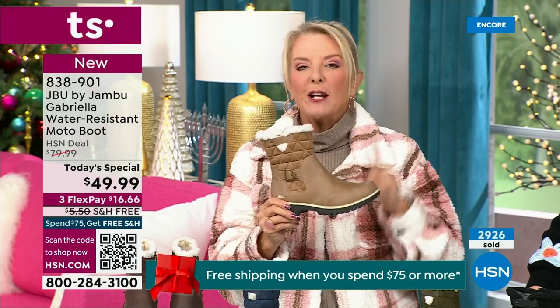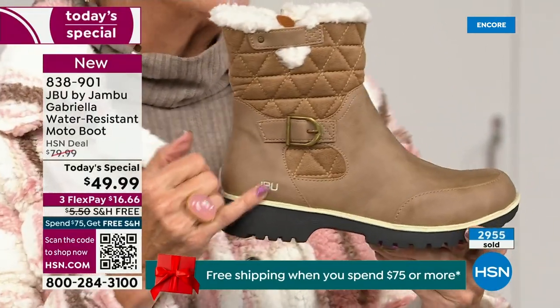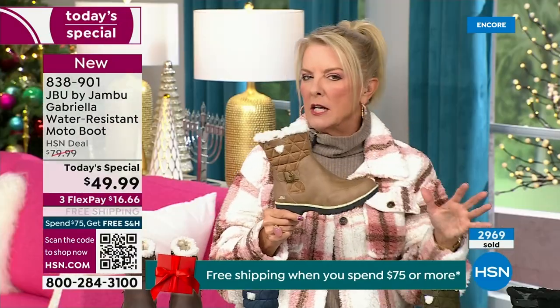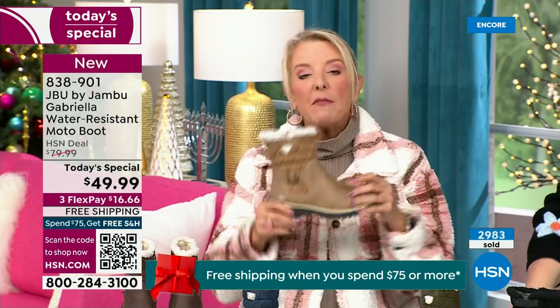The reason you want to do a lighter color in a boot is because of the water repellency and stain repellency — you can wear a lighter color. Most of us say, 'Oh no, I'll go dark because I don't want dirt to show.' Now you don't have to worry because of the unique water-resistency system built in.